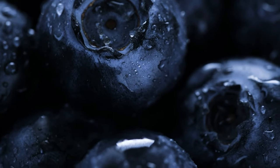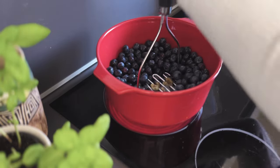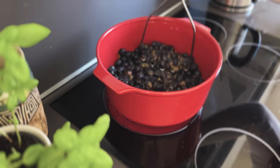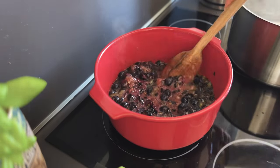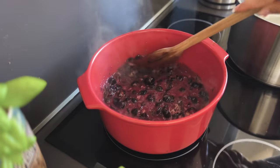It depends on the consistency you prefer — more texture or smoother. Once they're mashed, you add a little water. I added a cup but looking back I probably would have used only half a cup. Then the secret ingredient is sugar — a lot of sugar. I prefer white sugar, though you can use jelly sugar for a more jelly-like consistency. Bring it to a hard boil, meaning if you stir it, the bubbles remain.